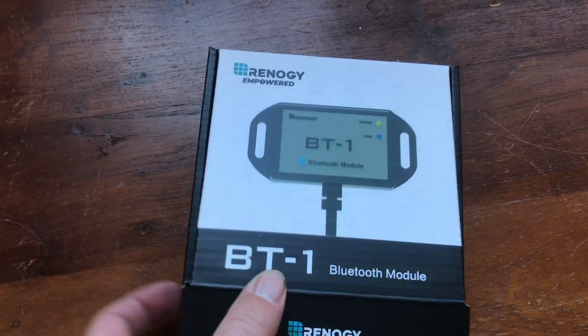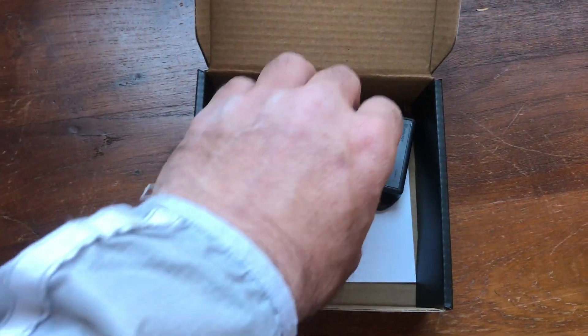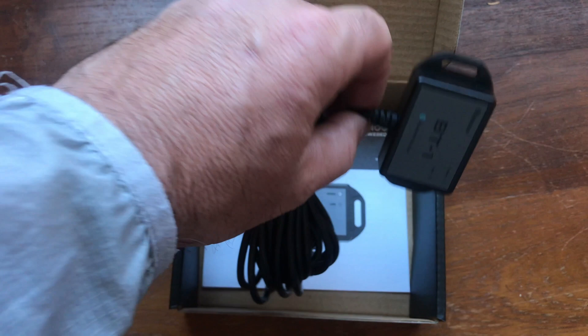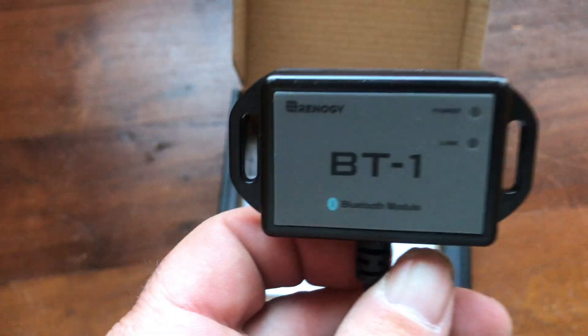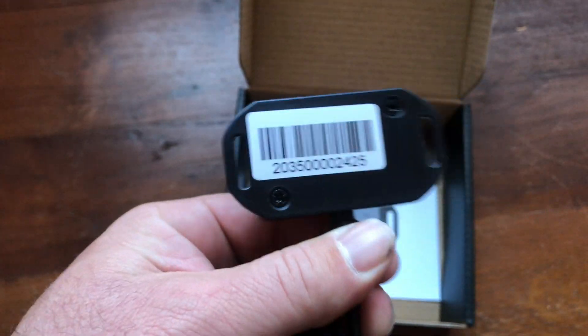Renogy makes two different Bluetooth units. This one is the BT-1, which is compatible with the Adventurer, Wanderer, and Rover charge controllers. If you have a different charge controller, you may want the BT-2.